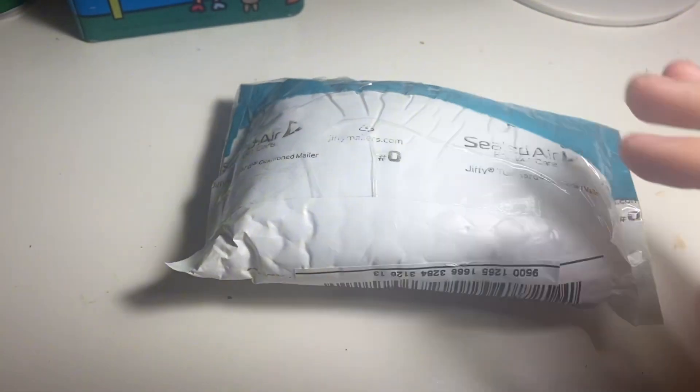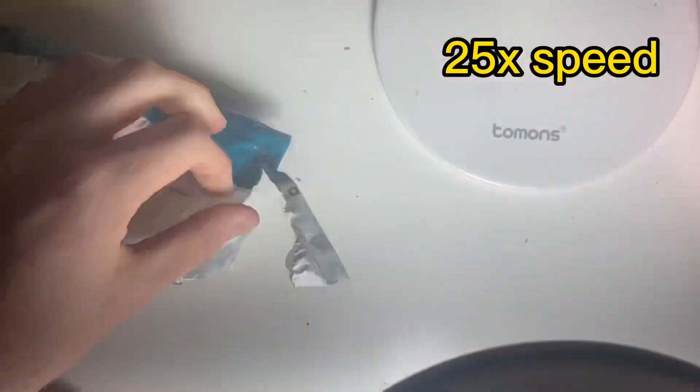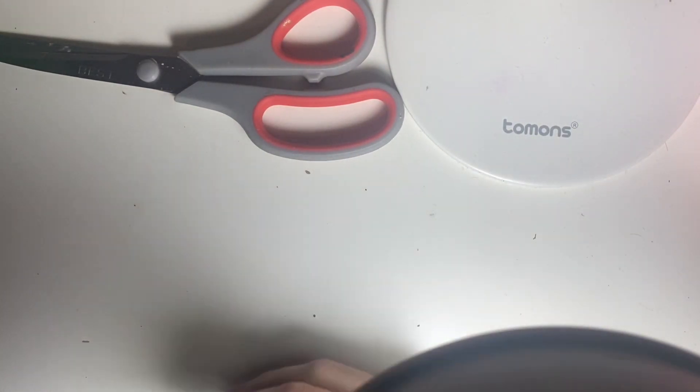Hello everybody, coin good here and I have a nice little two coin purchase from Instagram. I'm gonna open this up and show you what I got. Both of them are in the same flips so I'm just gonna open this off camera so I can show you them one at a time rather than spoiling them both at the same time.